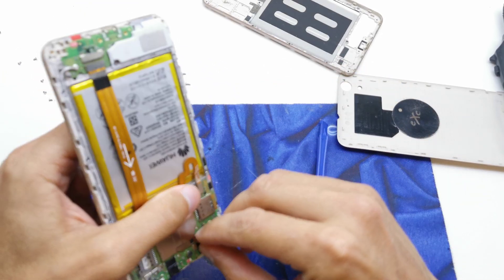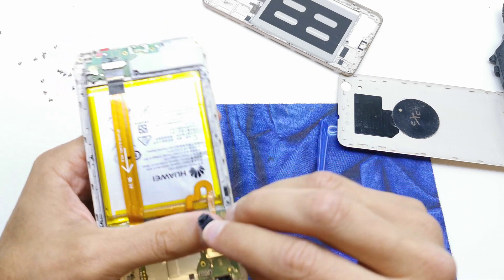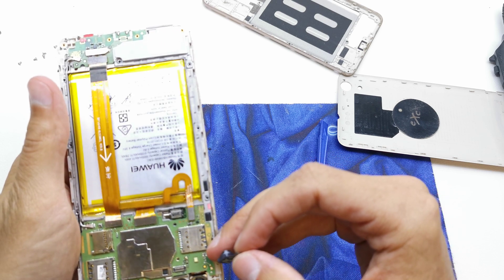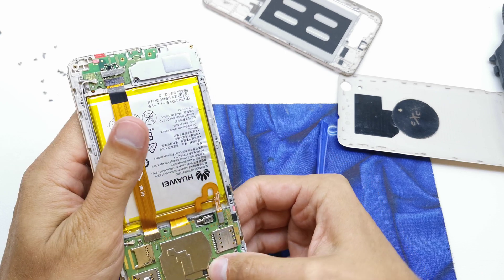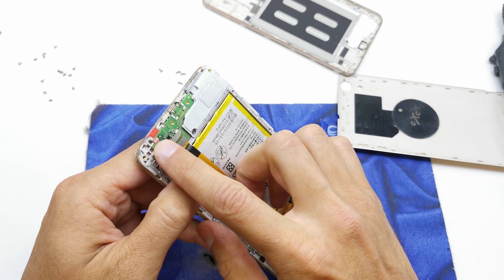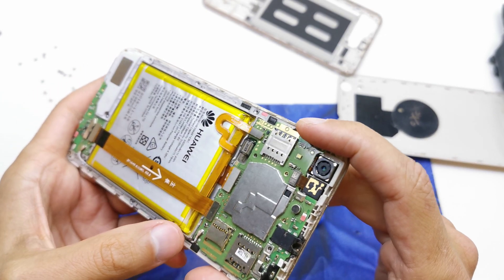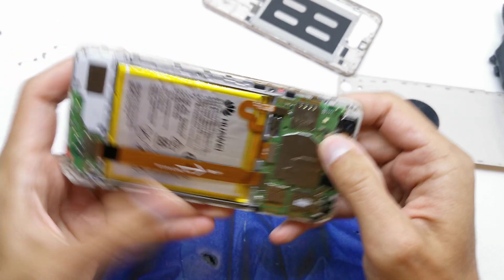I opened it because the front camera doesn't work, and I can see the problem is not the camera itself. I think the problem is the main board — as I can see, the main board has some water damage here, so I suppose it has some bigger fault.